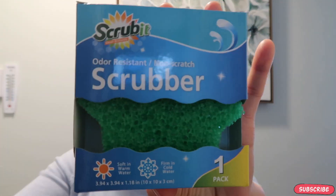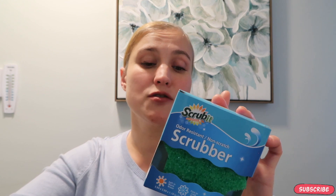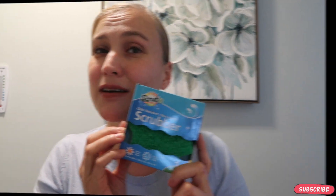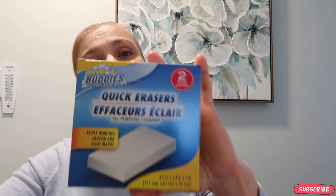The Scrub Daddy costs three to four dollars each, but Dollar Tree has a scrubber dupe. Some people don't like it because it doesn't form the way they prefer, but when you use it with hot water it gets super soft, and with cold water it gets hard. I usually like using warm water because I like that soft spongy feeling. It doesn't scratch, it's odor resistant, and it's great — I love it.